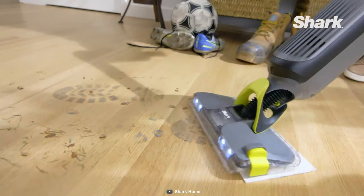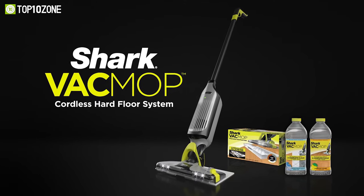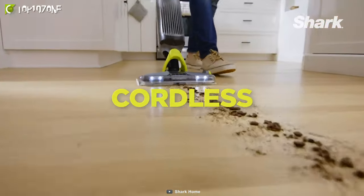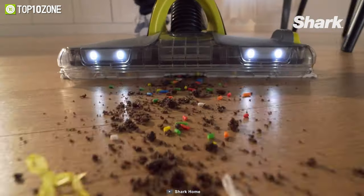The VacMop Pro features a magnetic charger and comes with two disposable pads, along with a 12-ounce bottle of VacMop Multi-Surface Hard Floor Cleaner. So if you want to remove stubborn stuck-on grime and get shiny clean floors, then the lightweight Shark VacMop Pro is the right choice for you.